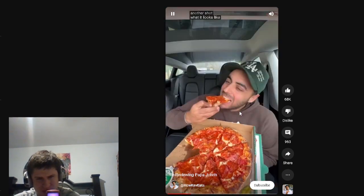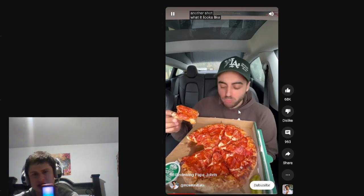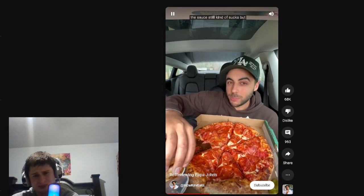That's what it looks like — not bad. And they always give you the garlic sauce on the side. Now I kind of vibe with it, but the sauce still kind of sucks. The dough's a lot better though.